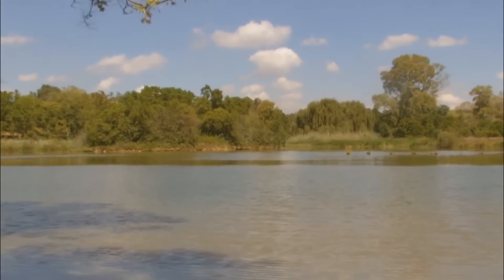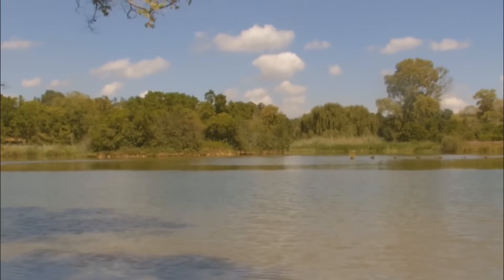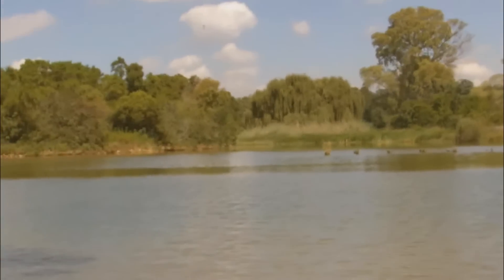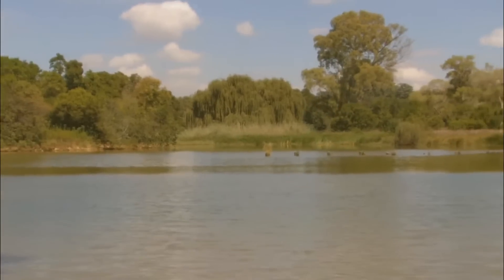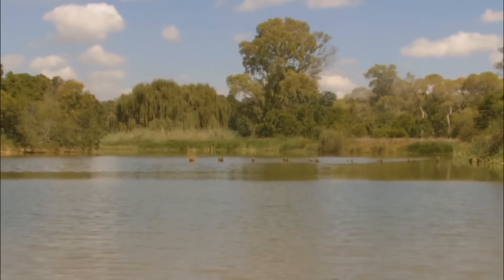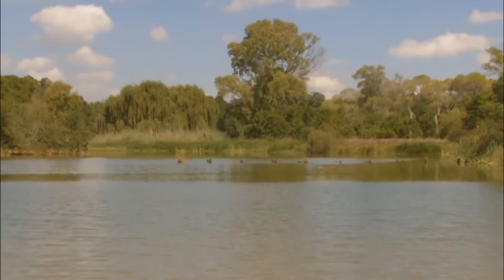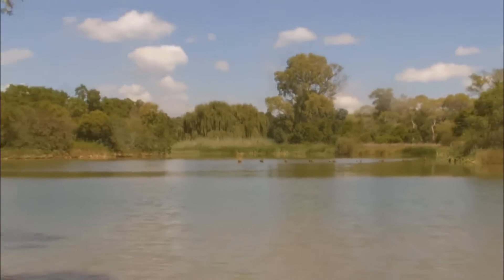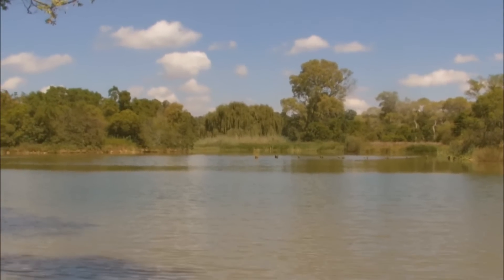The one section I didn't get to plumb is there between those jetty posts and the island — in other words, the back of the island. The reason I can't plumb there is we're not allowed to fish that section of the dam — it's a birds nesting area. I guess conservation overrules fishing.